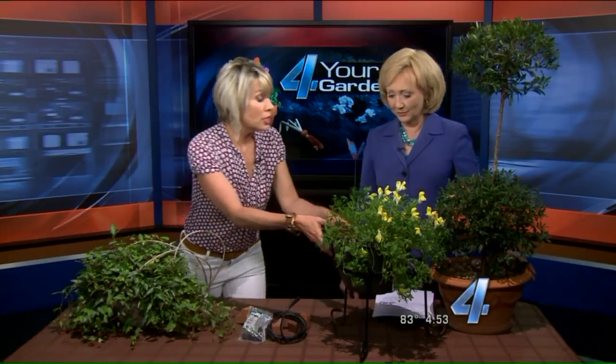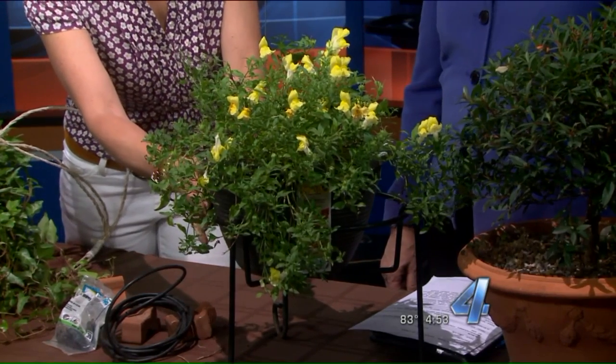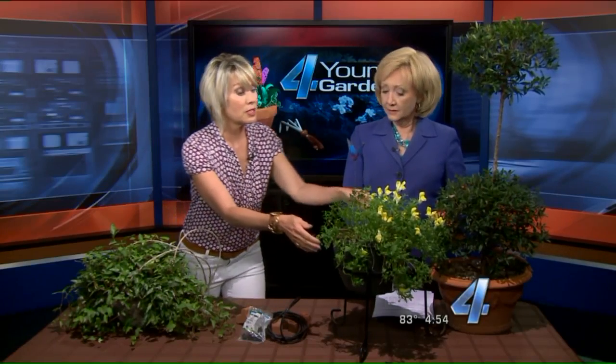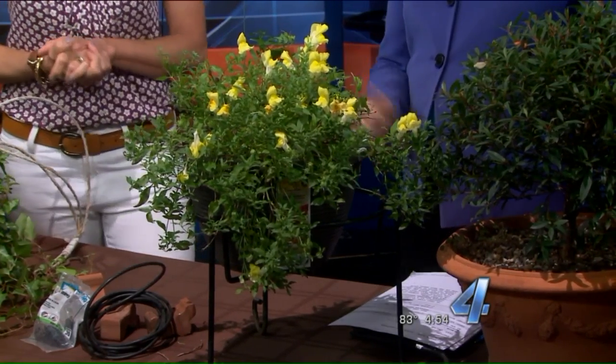Does this come from a thrift store, because that's usually where she gets all of her plant stands? Actually not — you can get these at Home Depot, almost anywhere. They're relatively inexpensive; I think this one was about 11 bucks. The other nice thing is if that pot is very heavy, when you're putting it in place you don't have to bend over so far to place it or lift it out. Protect your back.